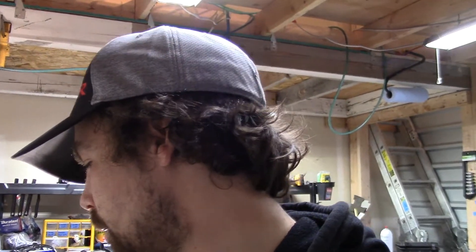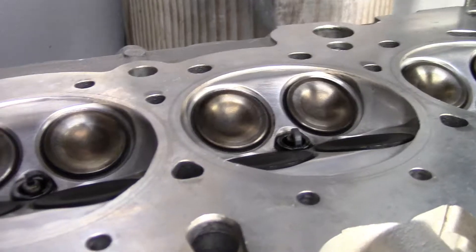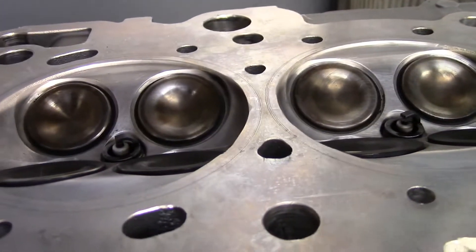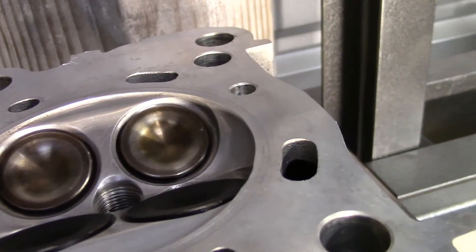Got the head all cleaned up. I think it's in perfect condition — I don't see anything wrong. I checked the deck and it's flat in every corner. There is a little nub next to one of my combustion chambers that I'm not 100% sure about because it's been so long — I can't really remember if it was an issue. I did measure it out and my new bore is 82 millimeters, so it shouldn't be an issue.